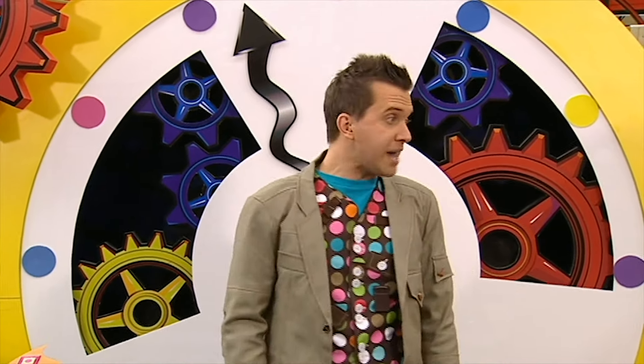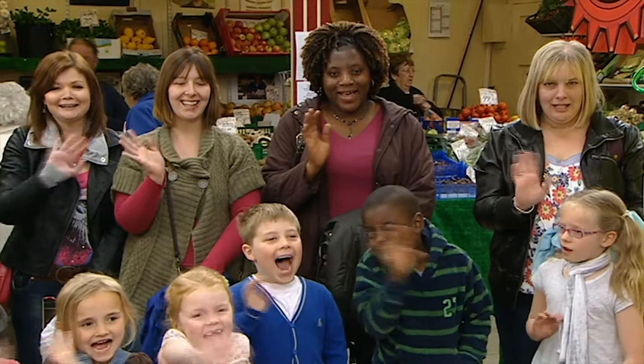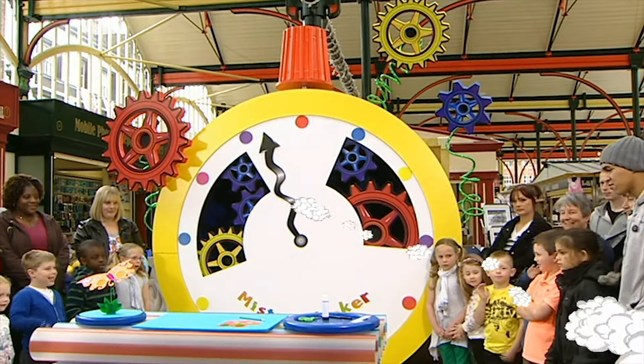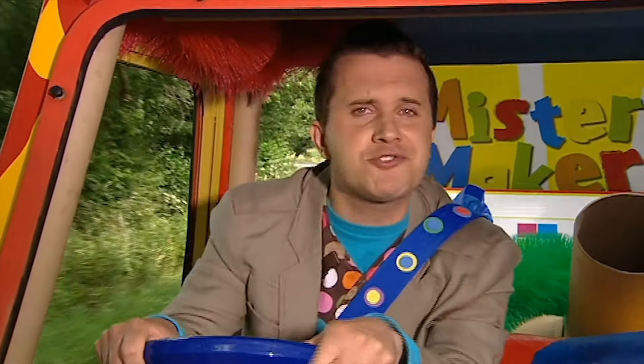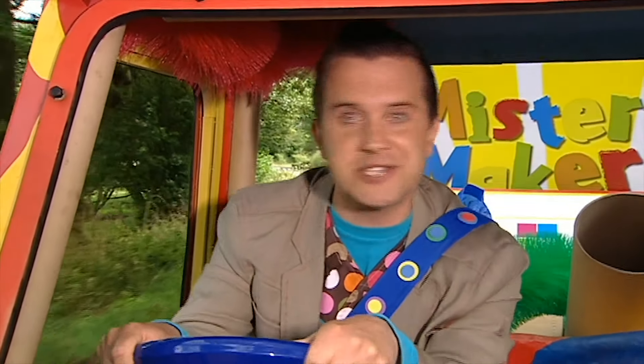Why don't you make a button fly? In a minute! Must dash everyone! Goodbye! Bye! Oh, I love driving the Maker-Mobile. Where shall we go to next?